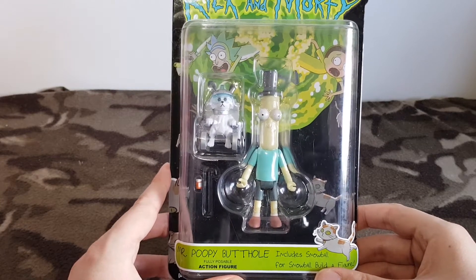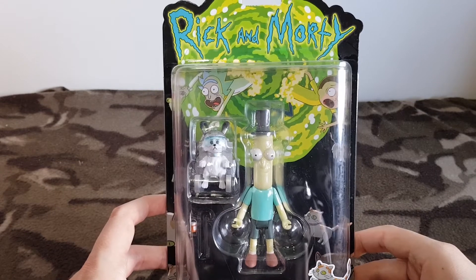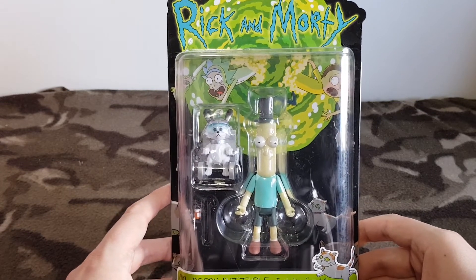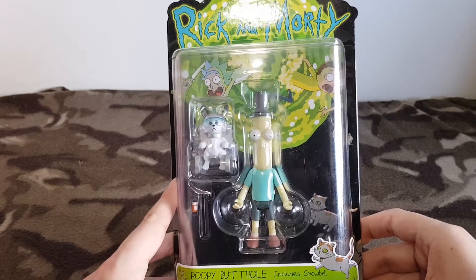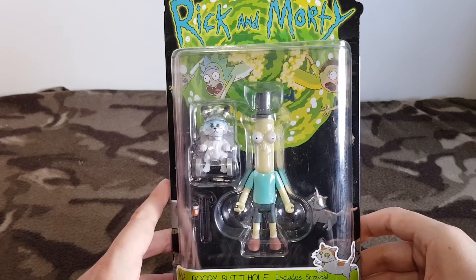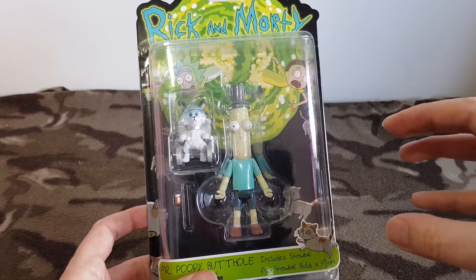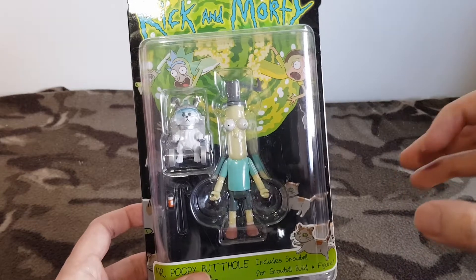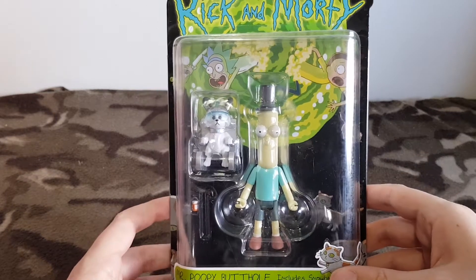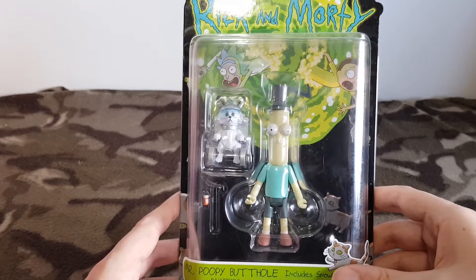This is the fully poseable action figure of Mr. Poopy Butthole. Now Mr. Poopy Butthole, if you do not know, first appeared in the episode 'Total Rickle.' He's known to be a long-term friend of the family. This guy has kind of grown a little bit more of a legacy from that one episode — he is now famous for the end of every season having his own little segment.